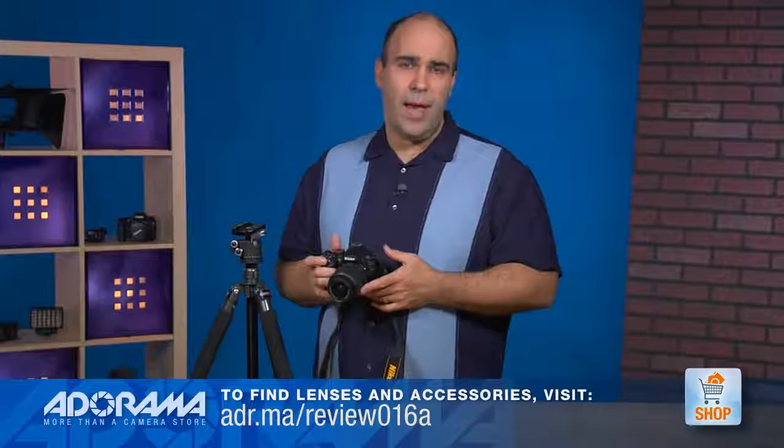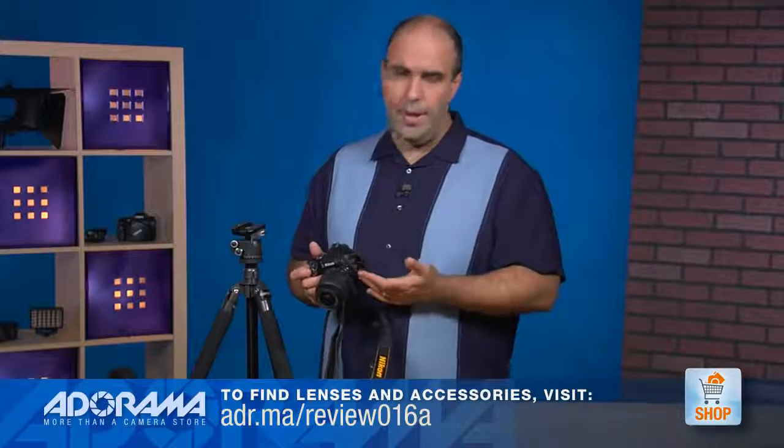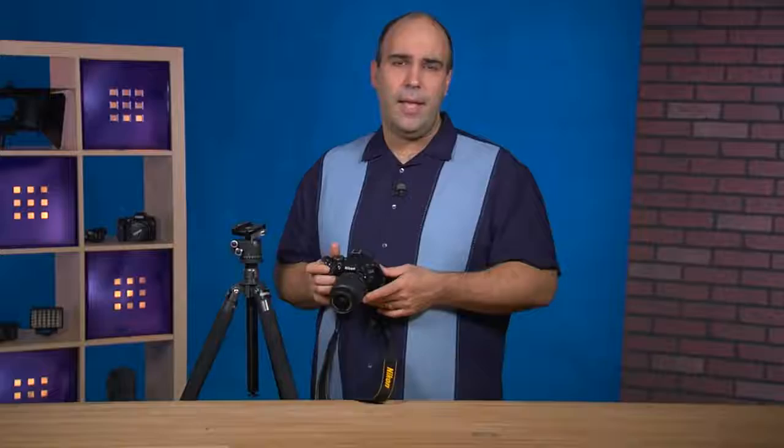You also get everything you need: the battery, the camera strap, the body cap, the manual — all the things that you would expect.